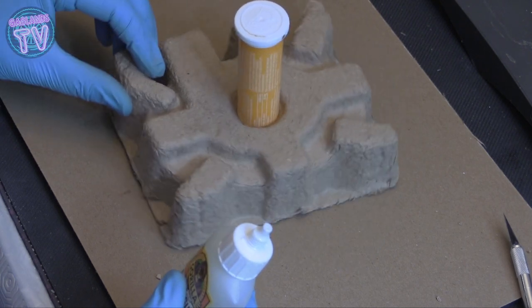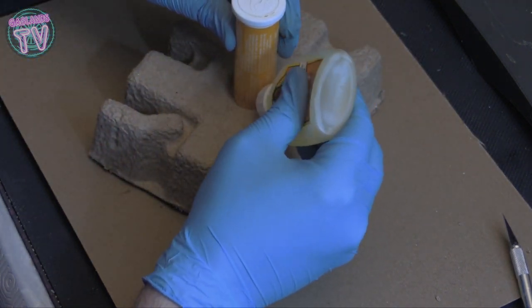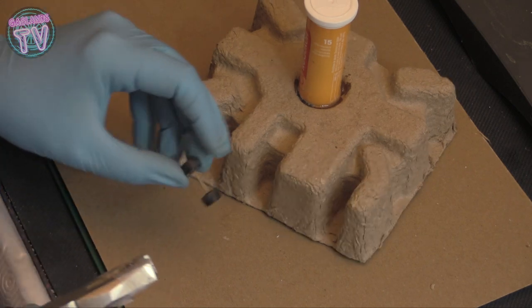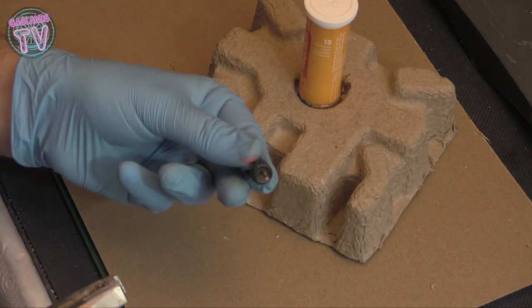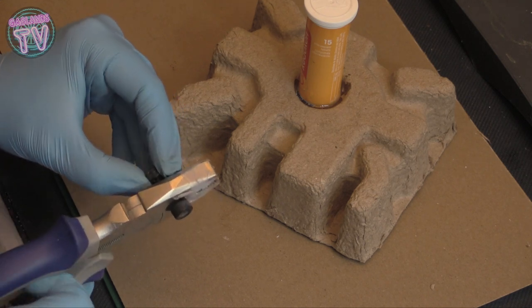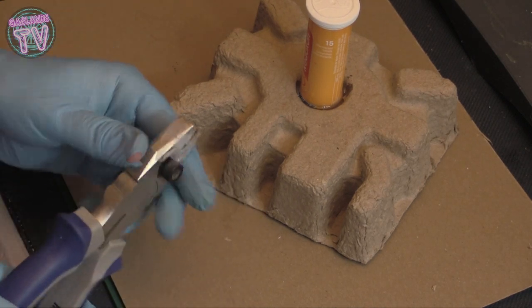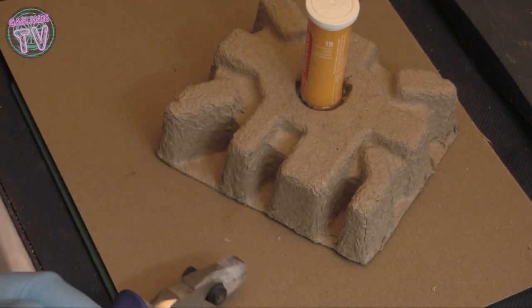I'm gonna put some of this white gorilla glue — this is the one that kind of bubbles up and becomes foamy. I'm also going to use these Hot Wheels extra bits and extra tires that I have here, and I'm just gonna cut the axle in half.